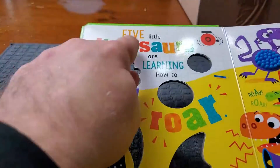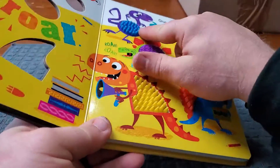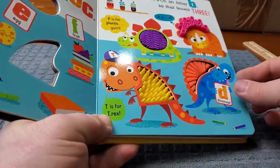It's a countdown book from five, and every time you turn the page, you lose one dinosaur. Now we're down to these four dinosaurs. Turn the page.